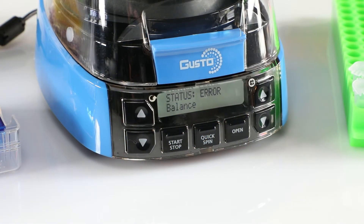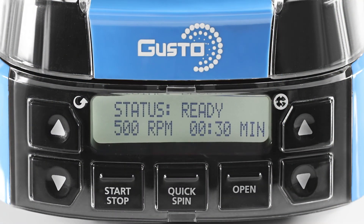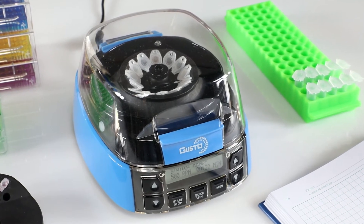There's even a manual override function that allows users to interrupt a spin cycle. Equally beneficial is the backlit display, which conveniently shows all time, speed, and operational information on the same screen. The unit's UV-resistant plastic helps facilitate durability and a longer life under harsh light conditions.